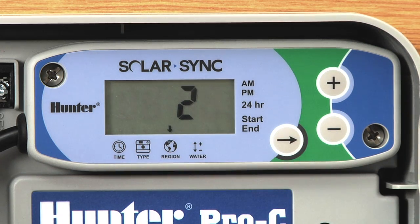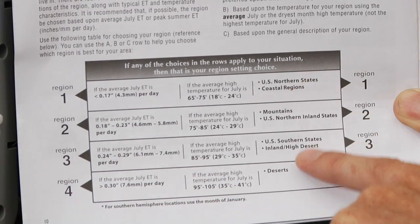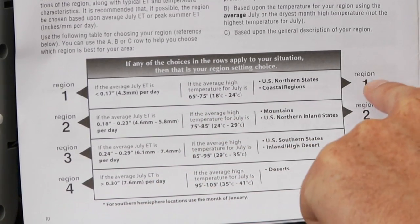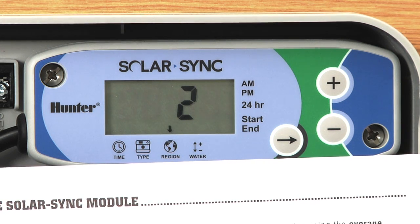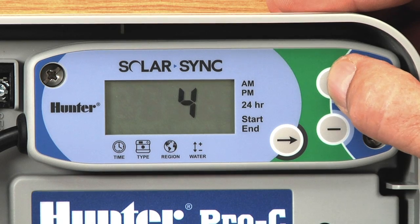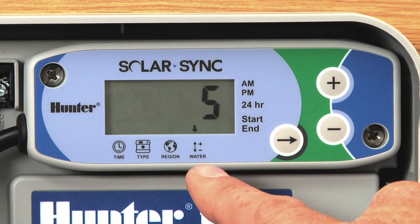We'll use the right arrow to advance to the region. Here you've got four region selections to choose from. In the owner's manual there is a region chart — regions 1, 2, 3, and 4 — and those regions really dictate what your average high temperature is in the months of July and August. There are temperature spreads as well as some geographic descriptions. Pay close attention to the temperature — that's where you want to key in on your region. Here in coastal San Diego, it averages about 80 degrees in the summertime, which would be region 2, so we're going to select region 2.